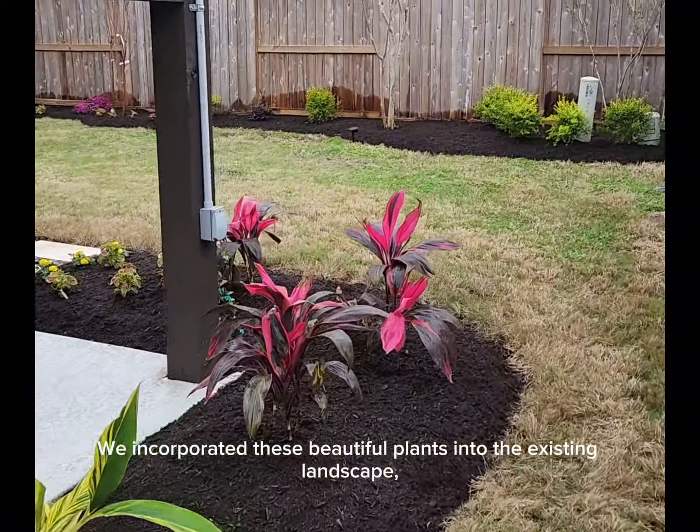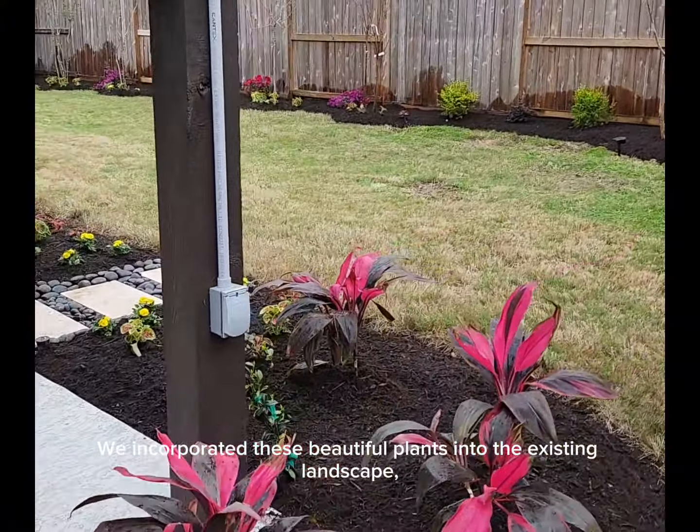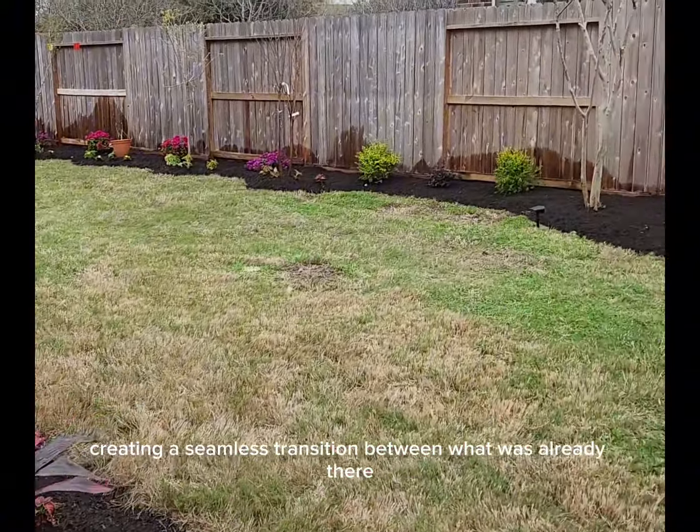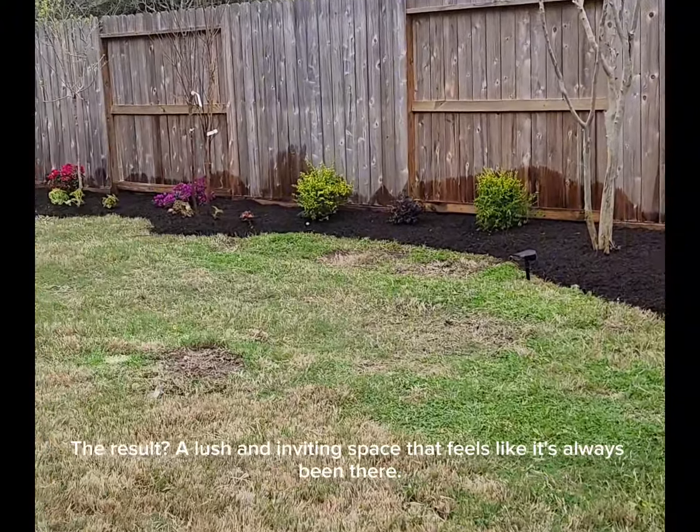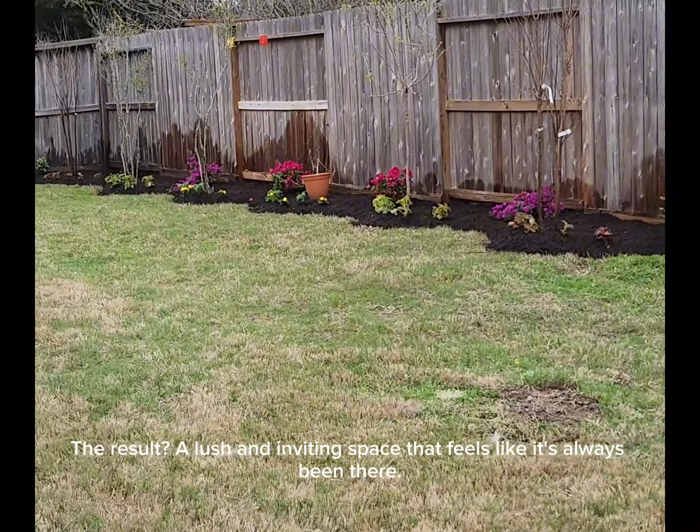We incorporated these beautiful plants into the existing landscape, creating a seamless transition between what was already there and what we added. The result: a lush and inviting space that feels like it's always been there.